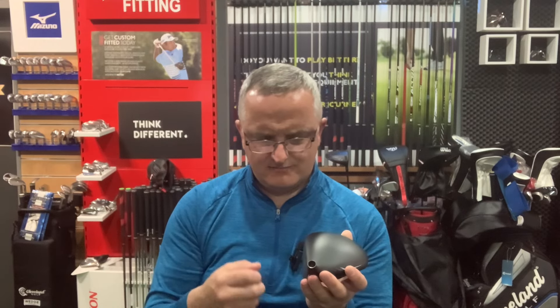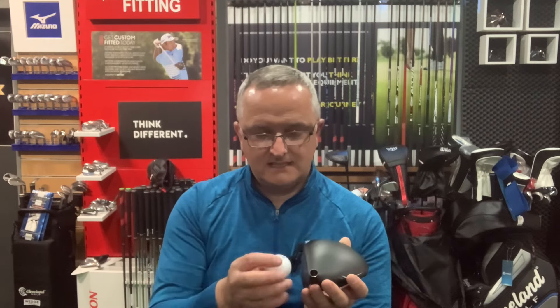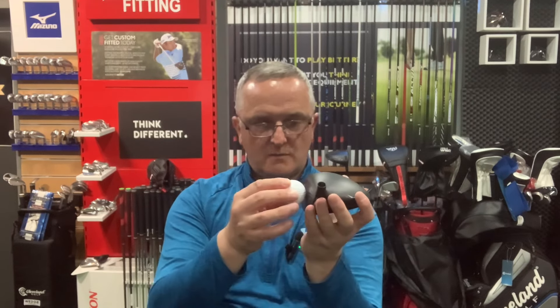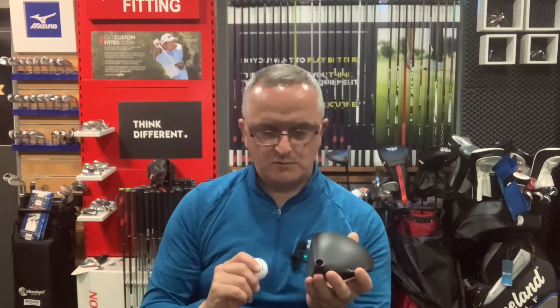Ball position: you will typically put the ball off the inside of your heel, which is what you see a lot of professional golfers doing. With the club head speed they have and 11 to 12 degrees of loft with a positive attack angle, they achieve a lovely flight — maybe 15 to 17 degrees of high launch, low spin, penetrating ball flight that works very well down the range.